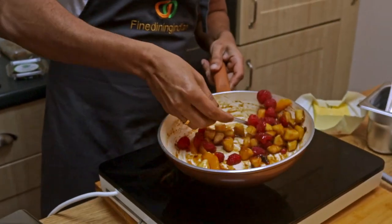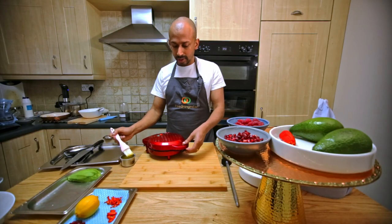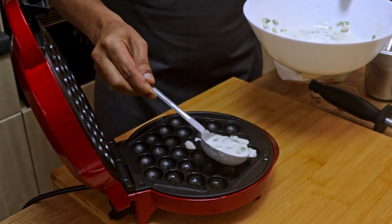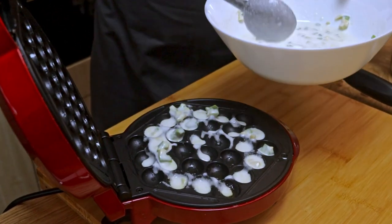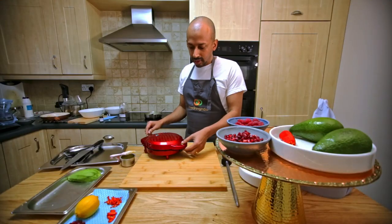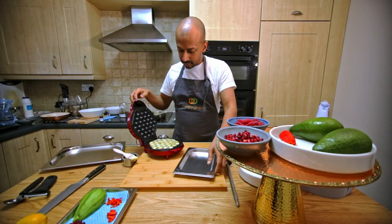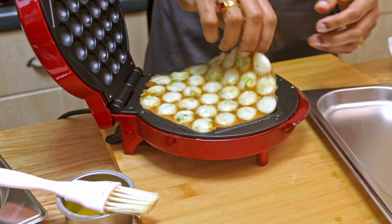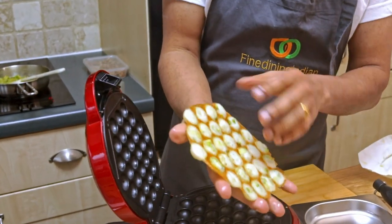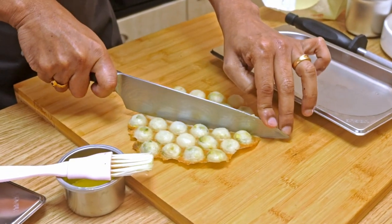To make the waffle I've got a bubble waffle machine. I'm applying some plant butter to the machine, then pouring in the batter. Now it's ready — you can see it's nice and crispy. Slowly lift it off. I'm cutting it in half; half is enough for one portion.